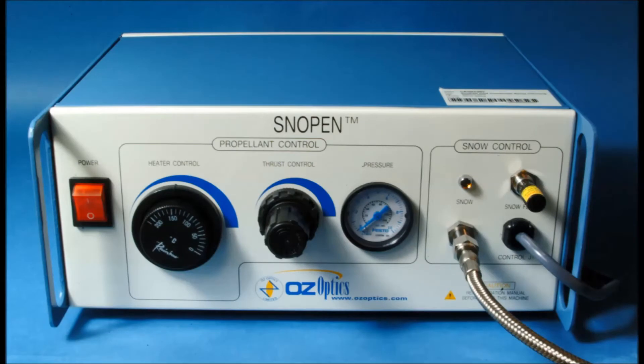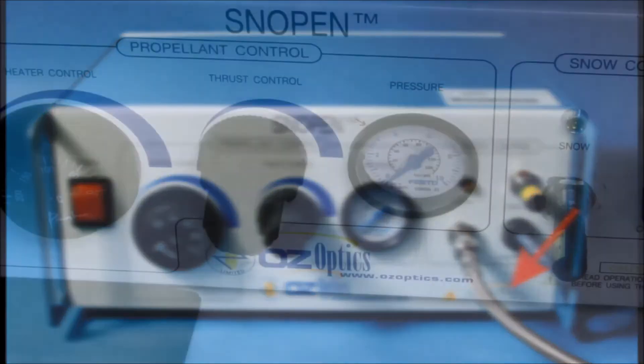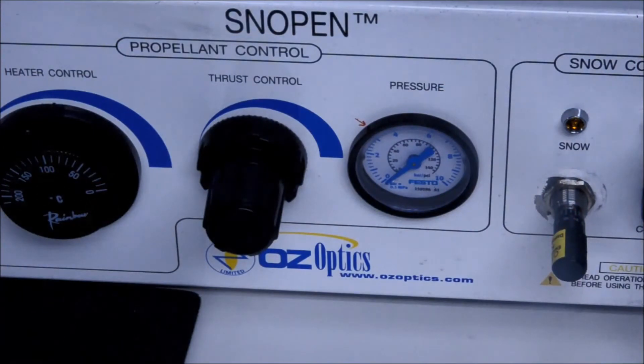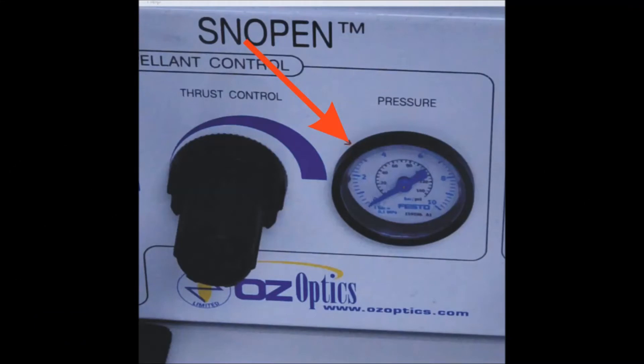Your OzPen will have a metal braided tubing extending from the front panel to the nozzle. There is an easy feedback mechanism: the braided tubing will feel warm to the touch if you have the heater on. If the braided tubing becomes excessively hot, consider reducing the heater setting. Next, we have the thrust control and pressure gauge. By activating either side of the foot pedal, propellant will begin to flow. We have the pressure set to approximately 40 psi or about 3 bar, a good suggested starting point.